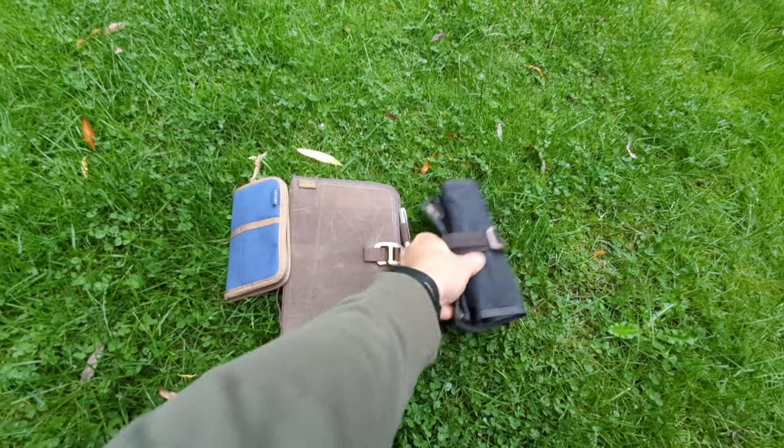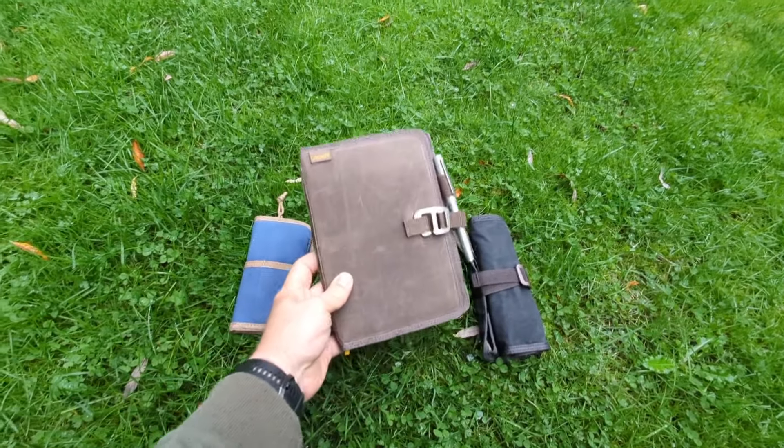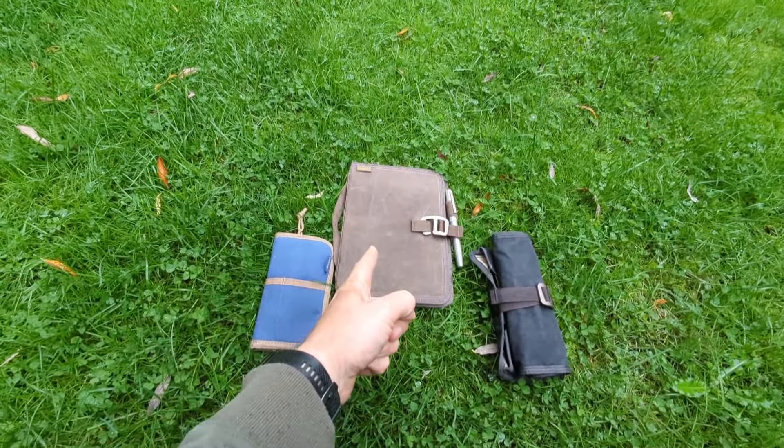And today is a perfect day — classic wet coast weather here in the Vancouver Lower Mainland area. Let's leave these outside for a little bit and see how they do. Definitely don't do this with your normal fountain pen stuff, especially your notebook. Let's come back in a little bit and see how they hold up.